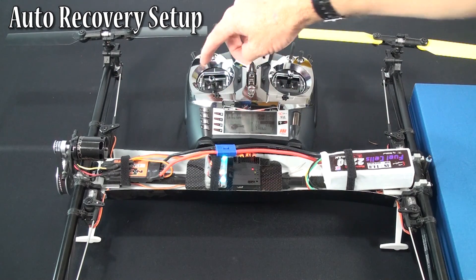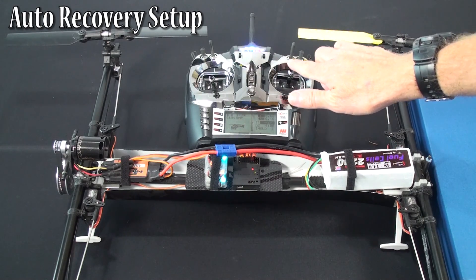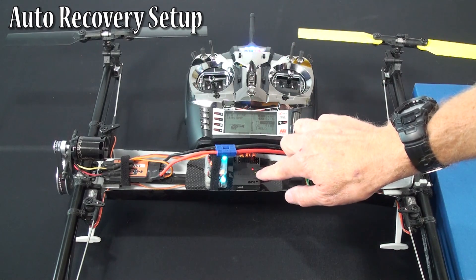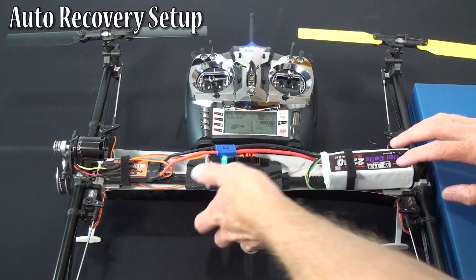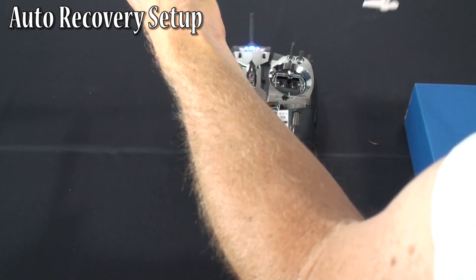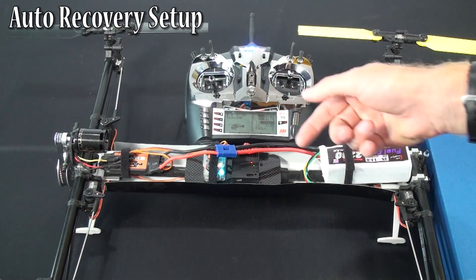Now use rudder to toggle to your next thing, which is left aileron. Rudder is going to toggle you between the selections; aileron is the one that's going to turn on calibration and then save calibration. We're at left aileron because LED two is on solid. Hit aileron to turn on calibration, then do three left rolls — one, two, three. Put the model back down and hit aileron to save it.